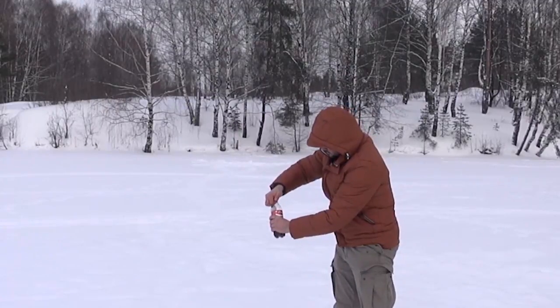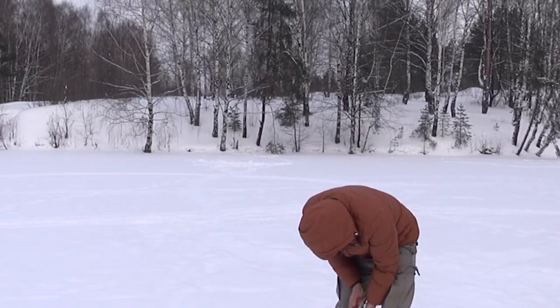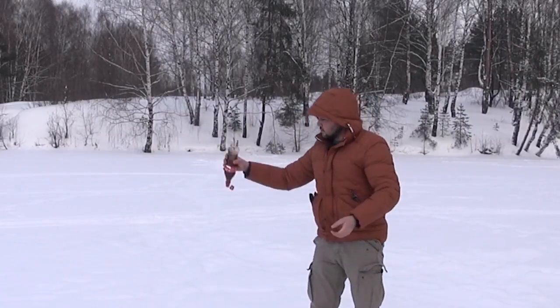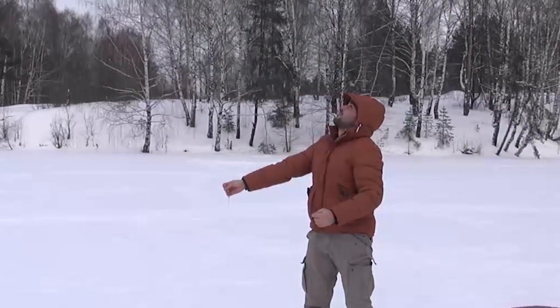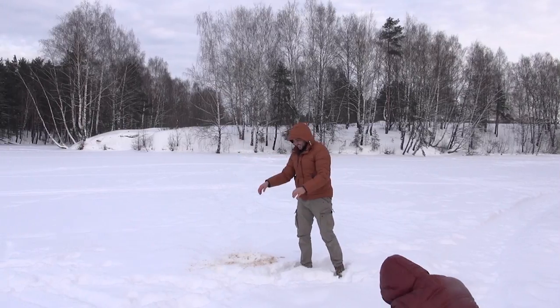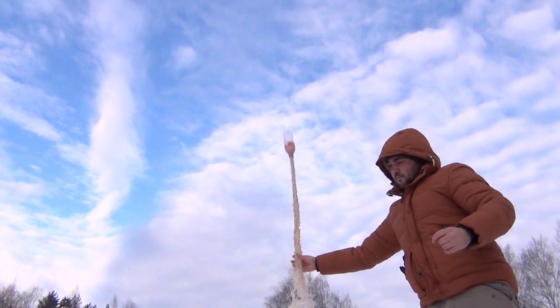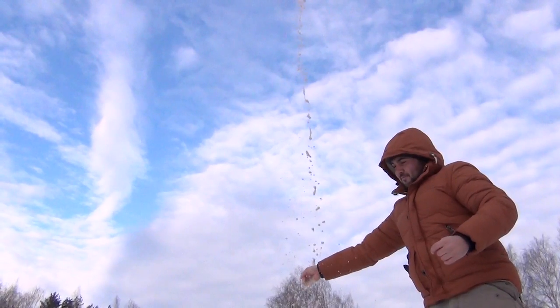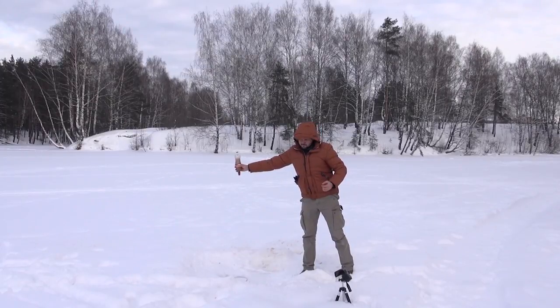So are you ready? Okay, go — I'm recording! Whoo! Yes! Whoo! Yes!